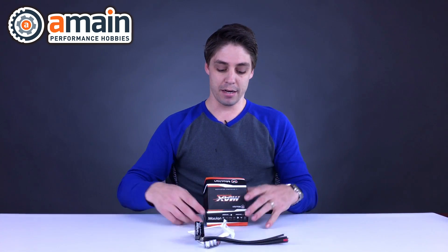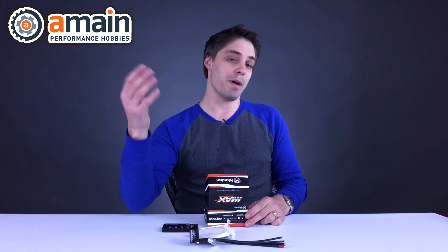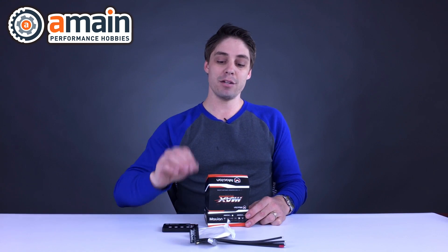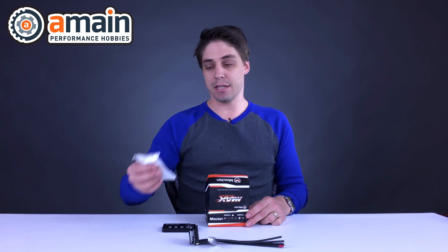If you want to change anything on the fly down at the field, it does come with a program box as well. For those who don't want the program box and want to adjust on the fly — maybe whilst on the track or just quickly change something — a Bluetooth module is also going to become available, making data logging available for both Android and Apple devices. That's going to be really nice.